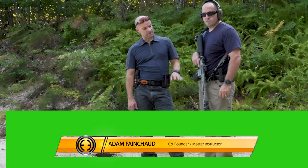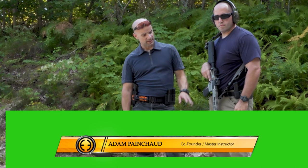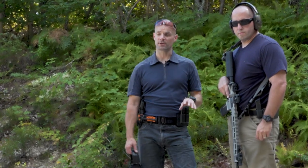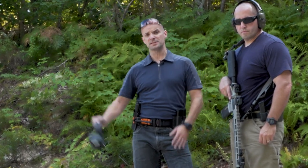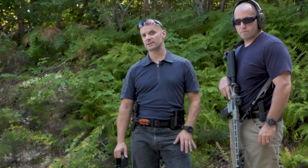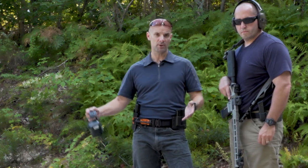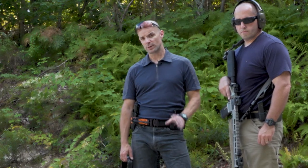Alright guys, out here at the range. Me and Jamie just got a new rifle — Jamie's got a new rifle with a red dot optic on it and it hasn't been zeroed yet. So what we're gonna do is get a zero. We're 50 yards out from the target, which is a good distance. There are two schools of thought: a 50-yard zero or a 25-meter zero. Most of the military does a 25-meter zero, but we're gonna do a 50-yard zero today.